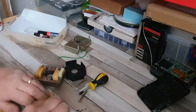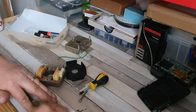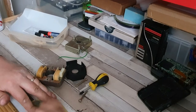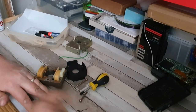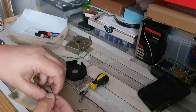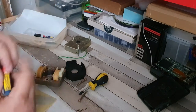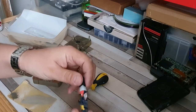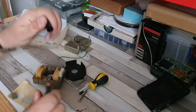Let's see if we can get it stuck back on there. We'll get rid of whatever was holding it on previously. Let's see if we can use some of this super glue to stick it back on.